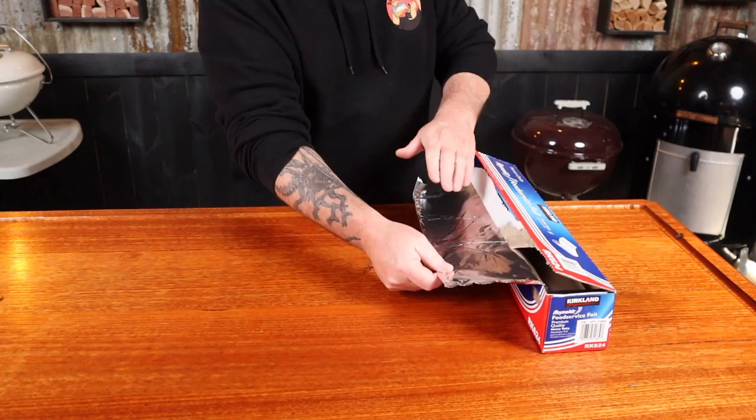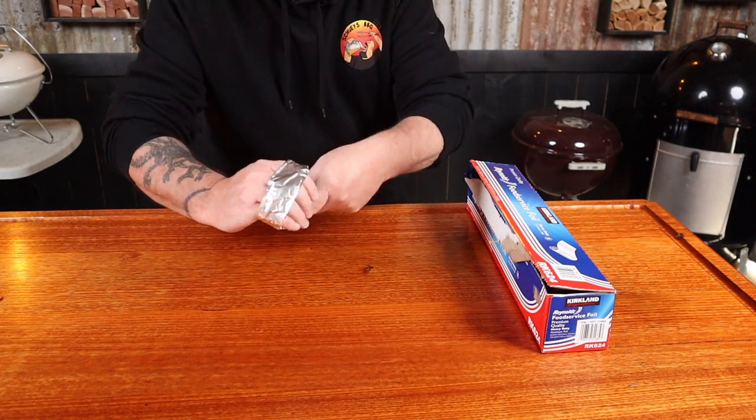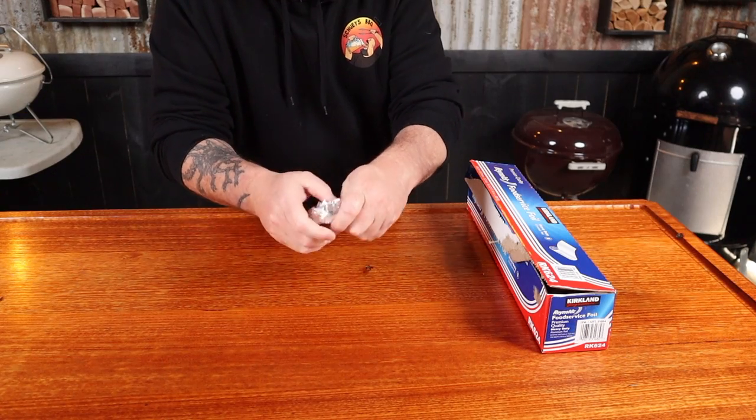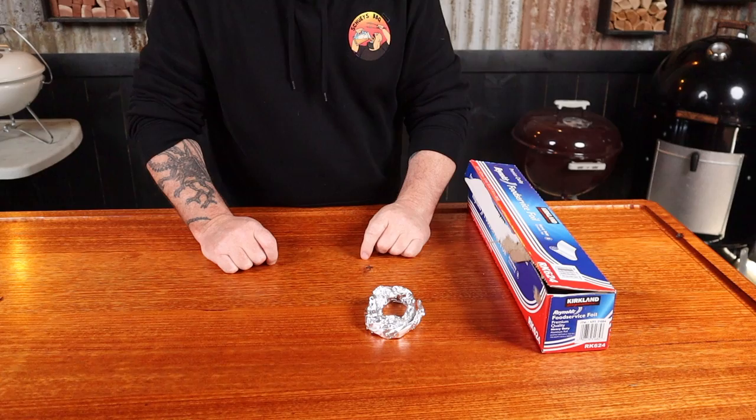Now oysters won't stand up by themselves when you put them on the grill. You can buy stand-alone oyster trays, but they're just not going to cut it with the way I'm cooking them today. So grab some foil, fold it up, loosely scrunch it, and wrap it around your four fingers. That's perfect for an oyster to sit in, and by doing this we won't lose any of the liquid that's in that shell.